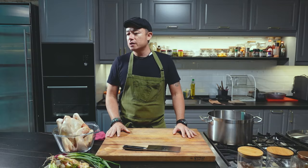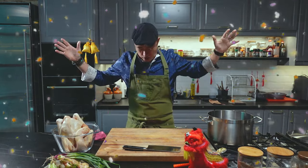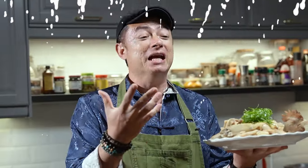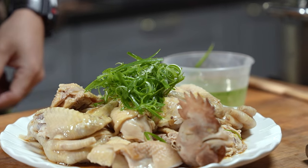Alright guys, so today we're going to make the Chinese New Year dish. Chinese New Year — speaking of... Oh man, I forgot to change! There we go! If only life was that simple. Today, let's make the Chinese New Year must-have Chinese-style poached chicken, also known as Pak Cham Gai.